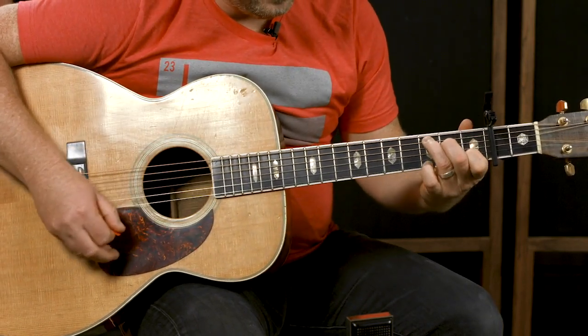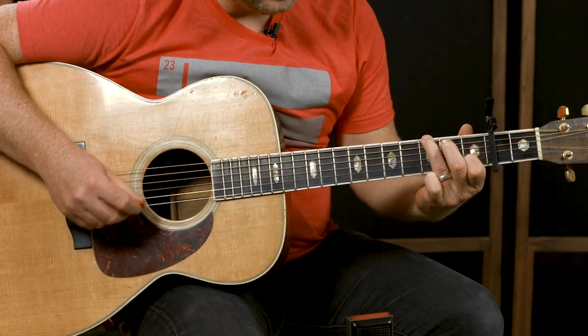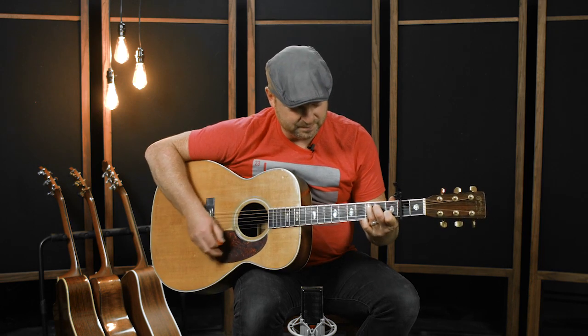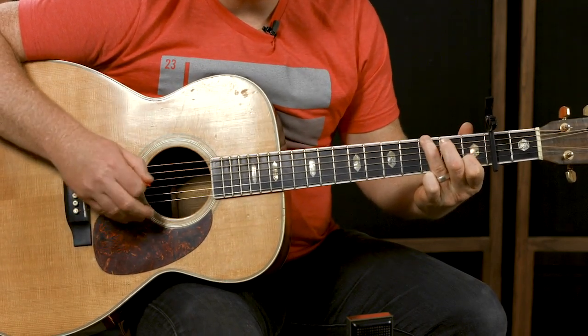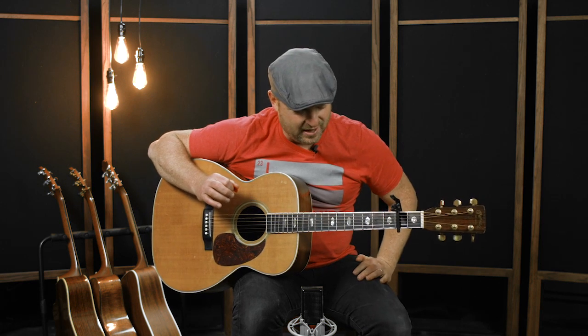So all together — that's the simplified version. You could also do a variation on that. Then once I get into the verse, I'm kind of chunky at first, just sitting in the groove.